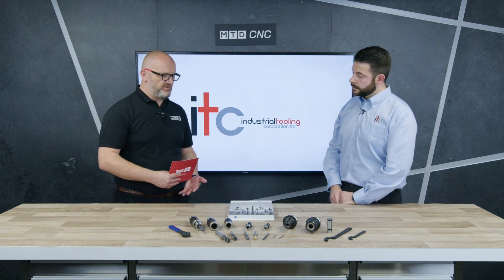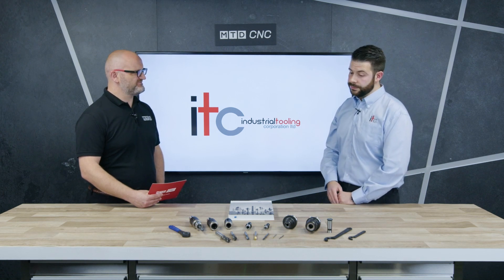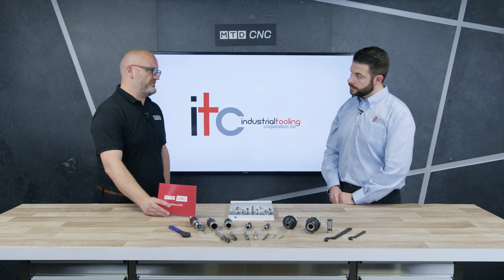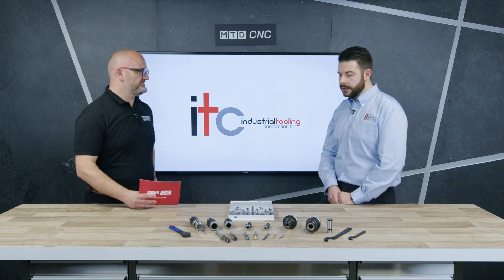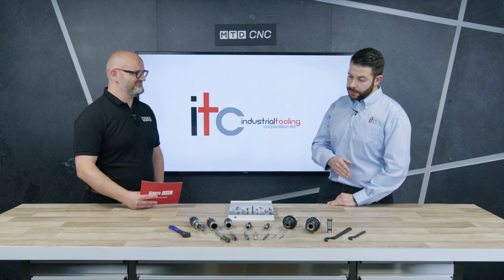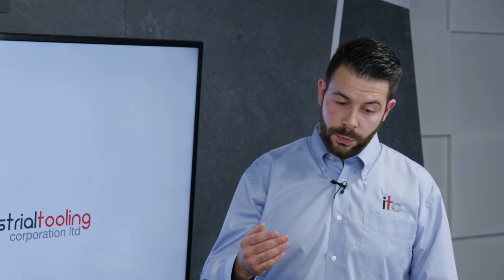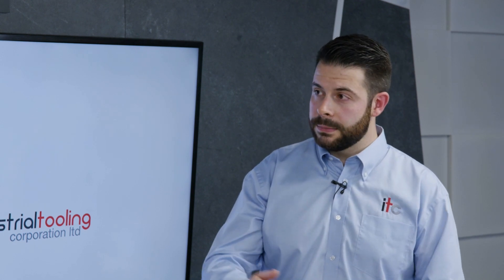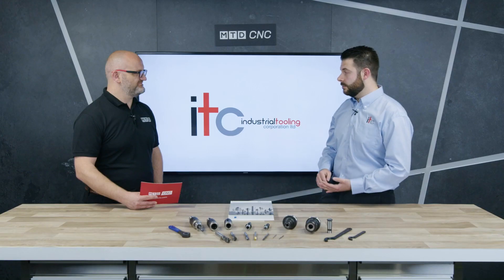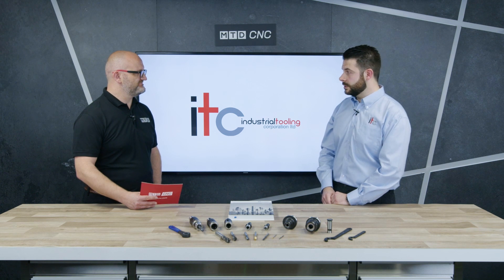Smaller diameter taps are probably more imperative because they're going to break easier and are a lot weaker. Up to 90% reduced forces can really increase your tool life. What would you say to engineers currently using other methods? It's a very difficult one to sell because you don't know you need it until you've tried it. If you've got a large batch of components and you're tapping, we're more than happy to come over and demo it and show you that one tap can do an awful lot more holes and produce a better quality hole. We supply various ranges - roll taps, spiral flute taps, cutting taps, through coolant on everything.